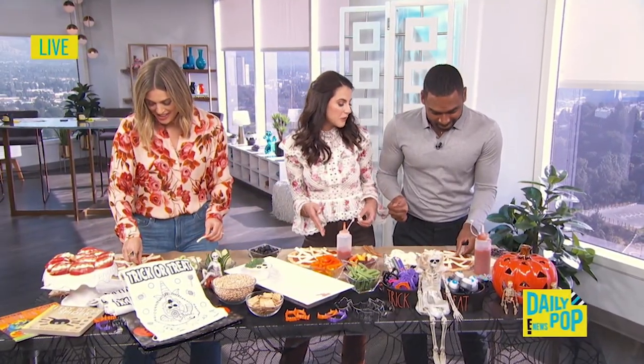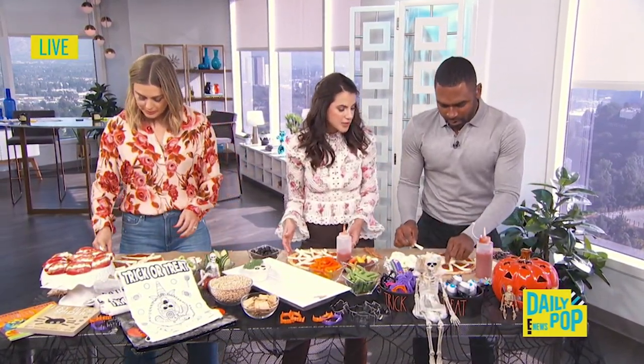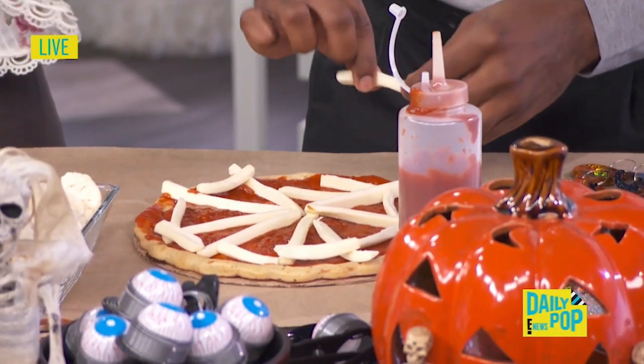You can get dairy-free cheese, cauliflower crust, gluten-free crust. Really, the sky's the limit. Especially if you're having other kids come over to make dinner with you.